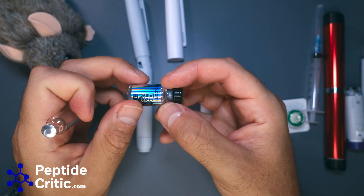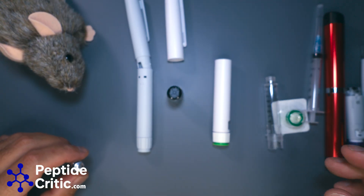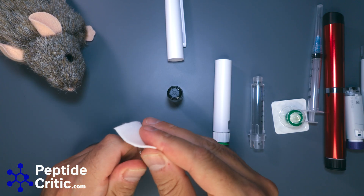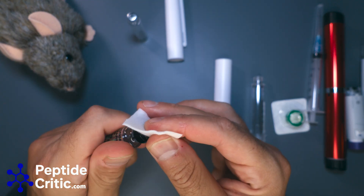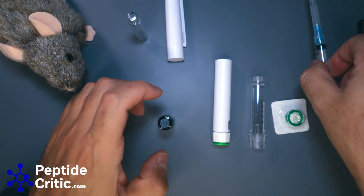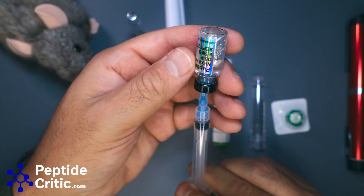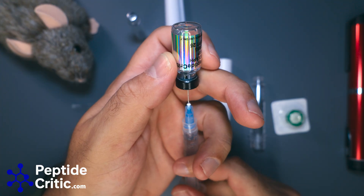I actually have to load one of these for a little trip I'm going on. I'm out of DSIP for Randy, and Randy doesn't sleep well when he travels. So we're going to quickly load and show you how to set up one of these pens. First things first, we make sure our surface is sterile on the tops of these gaskets and seals — I sterilized this entire surface before I started shooting. I'll pull about 2.8 ml and filter it into the cartridge.